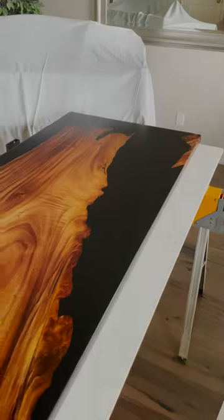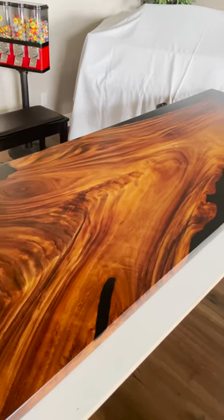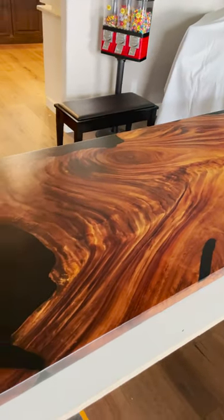You're not going to believe this, but I actually made this dining room table. If you know me, you know that I'm the least handy person I know, so this was quite the feat.